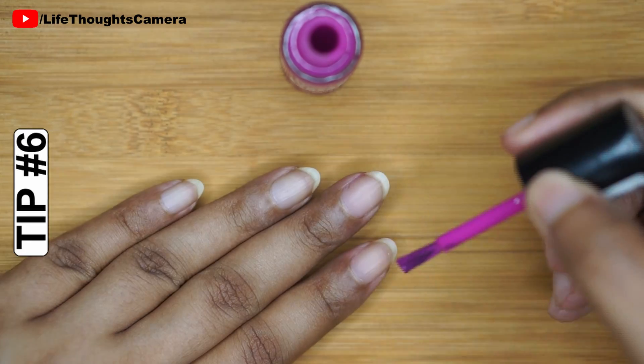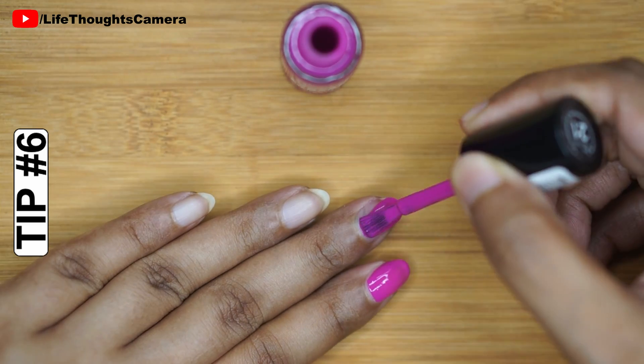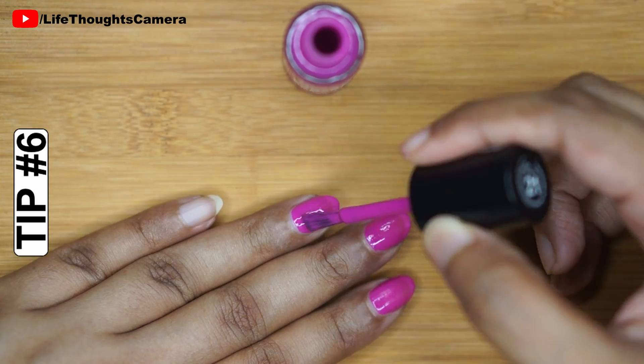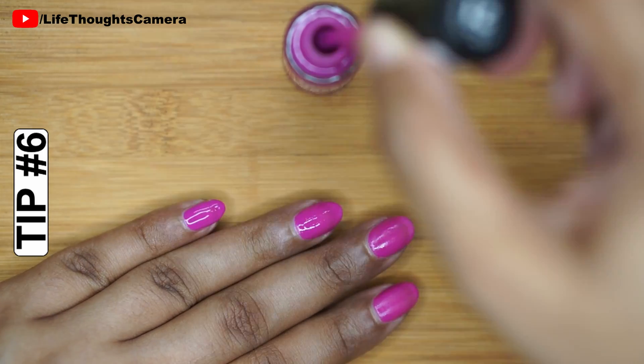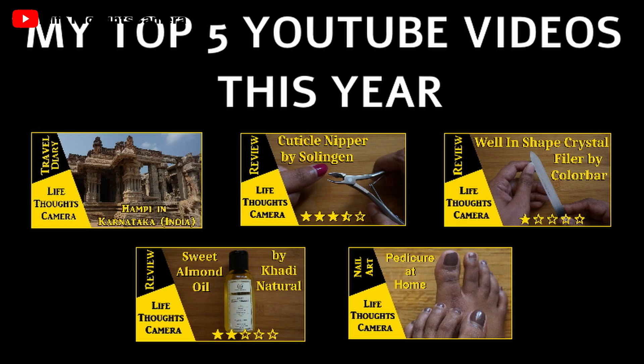Tip number six: do not apply the second coat of polish until the first coat dries completely. This prevents bumps and also helps the drying of the nail polish.